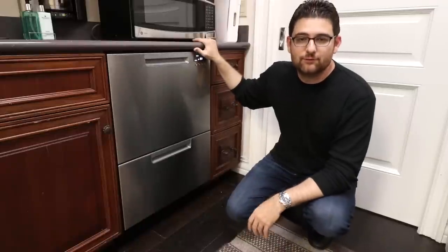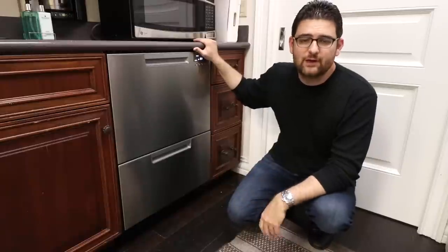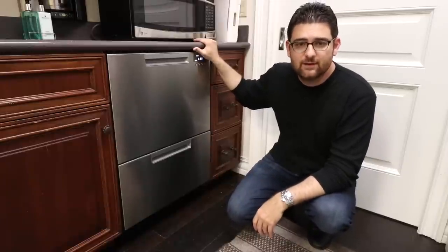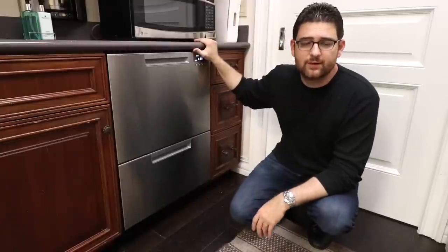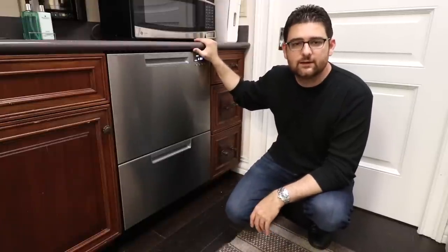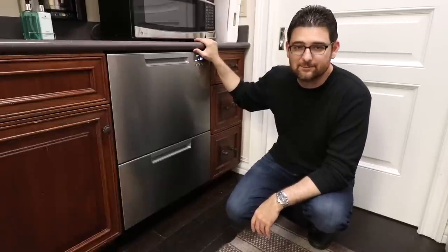Thanks for watching our review of the Fisher & Paykel 24 inch dish drawer. If you liked this video please give us a thumbs up and subscribe to our channel. If you're thinking of purchasing a Fisher & Paykel 24 inch dish drawer or any Fisher & Paykel product, please click on the link in our description to visit our website. We sell these products nationwide. See you next time.